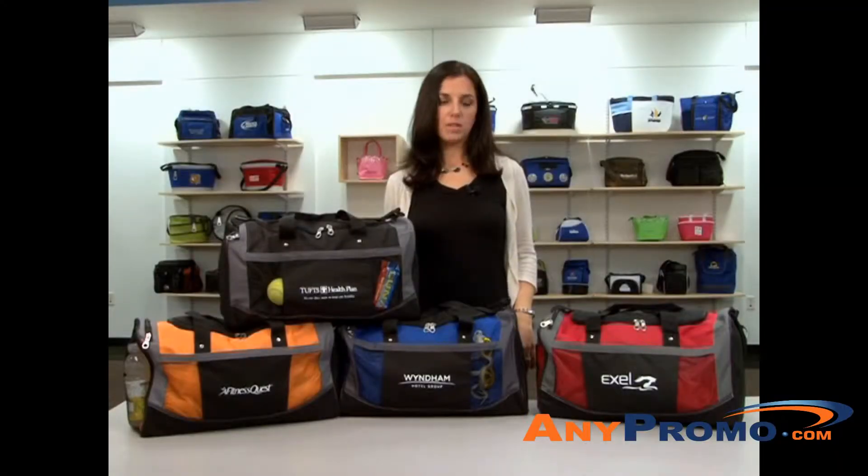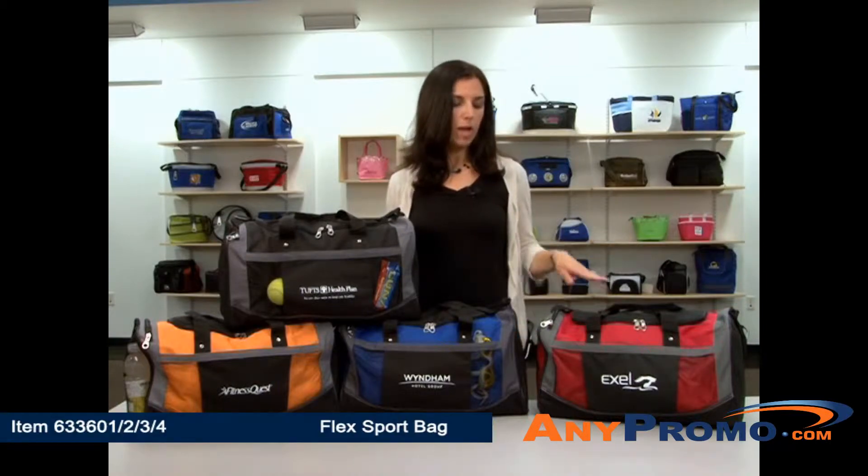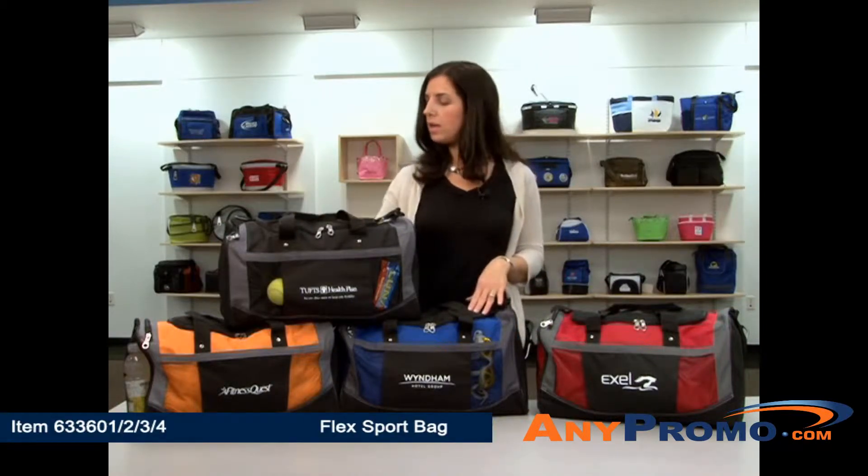I'm here to present the Flex Sport Duffel. This bag comes in red, royal, gray, and orange.